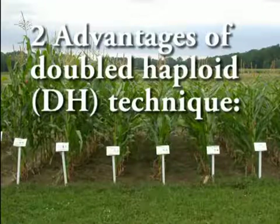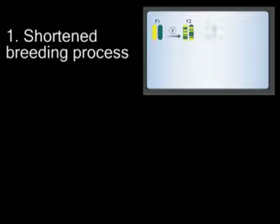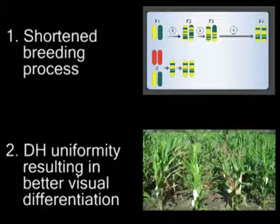The major advantages of the doubled haploid or DH technique are: first, DH lines are completely uniform after only two cropping cycles. Second, because of this complete uniformity, the visual differences between individual DH lines are much clearer than between traditionally developed F3 or F4 families. Therefore, it is easier for breeders to make their selection decisions.